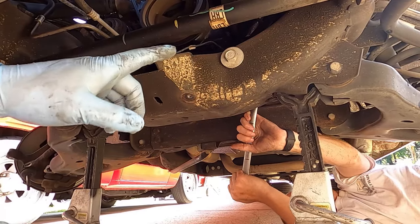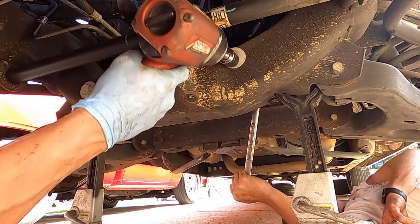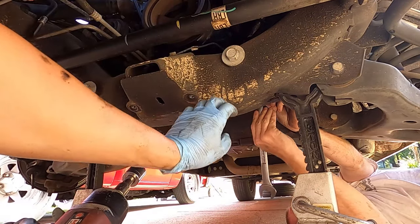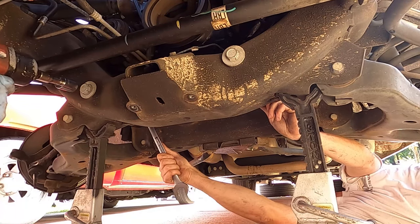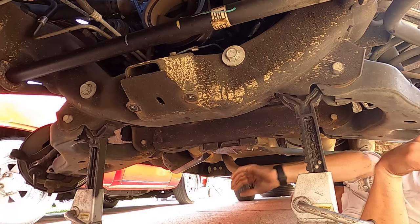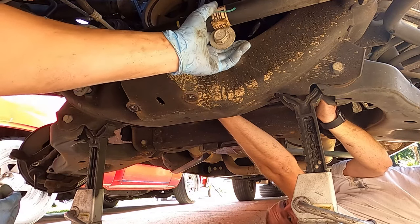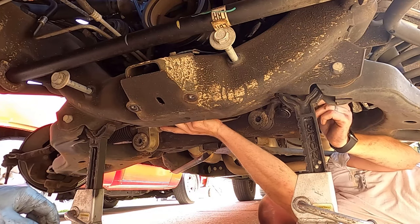We're underneath taking the rack out — 15/16ths on both sides. David's holding the nut with a wrench while I have the impact. The rack doesn't come straight out because of the sway bar, so we pull it one direction and then slide it out the other way. And we have the rack out!